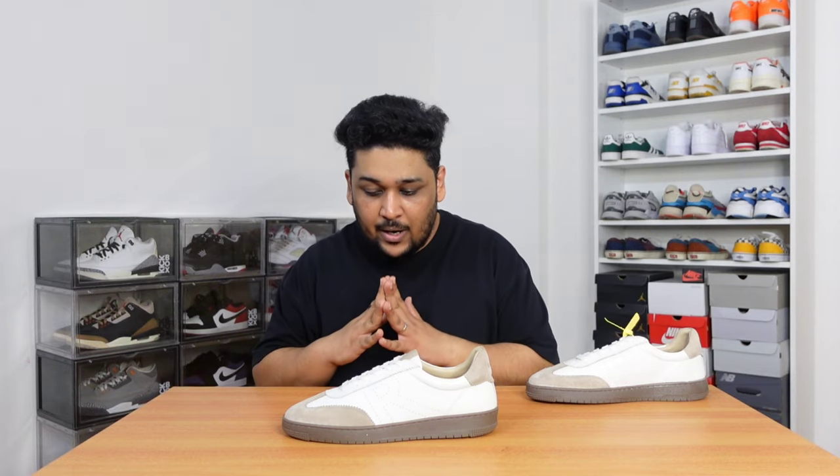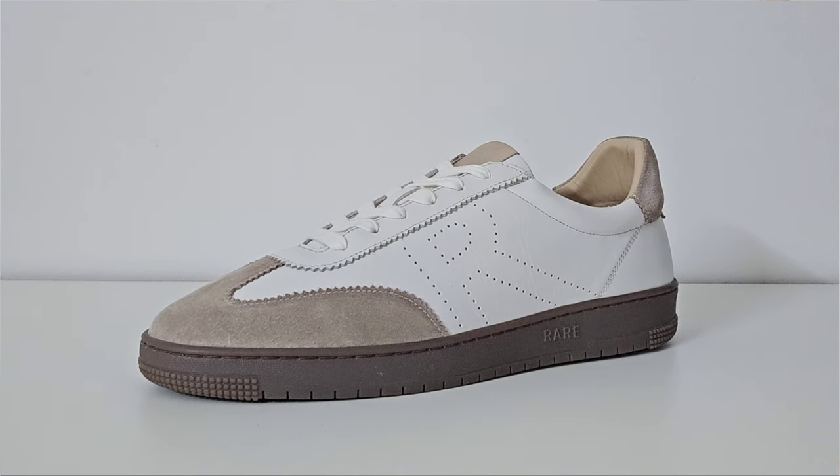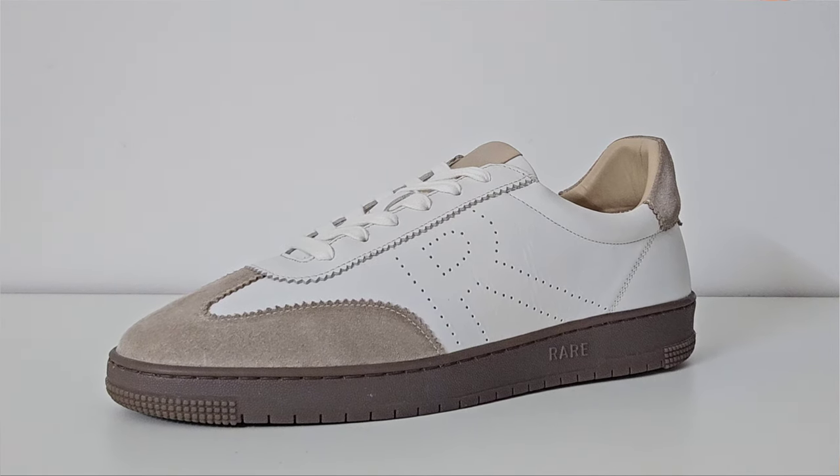This is the first sneaker that I'm trying from an Indian brand. Honestly, I have never really thought about trying Indian sneakers because I never really liked them. Though the sneakers have somehow always looked good, but I never really liked the quality of materials. But when I saw a couple of reviews of sneakers from Rare Rabbits, I really wanted to try because I've heard some really good things about them. And honestly, the sneakers were on point, not just in terms of look, but in terms of quality of material as well.